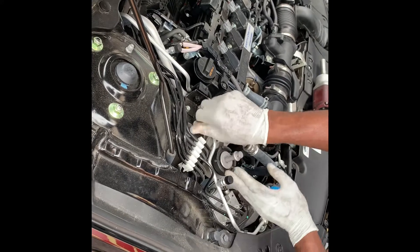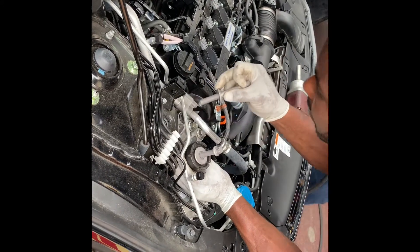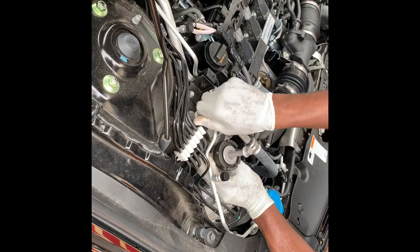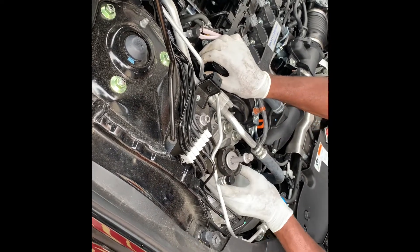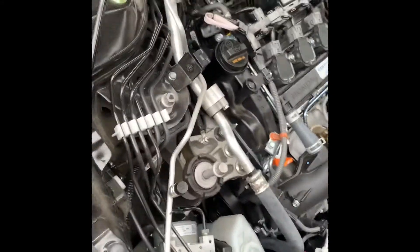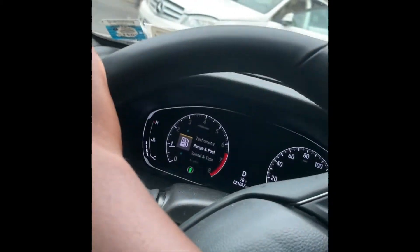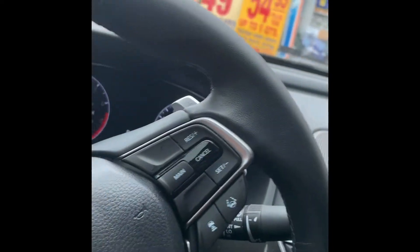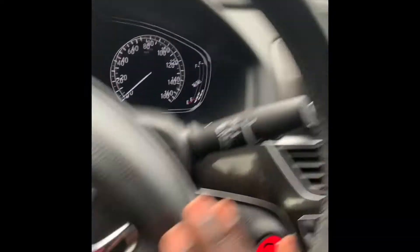All right, so now we got the engine mount replaced — the 2.0 manual on the 1.5. We're about to see how it accelerates, and then we're about to do the air intake. I went to a mechanic because I messed up one of the bolts like a dumbass.